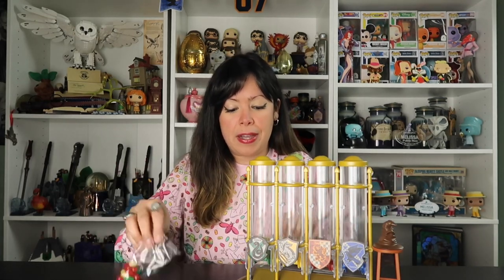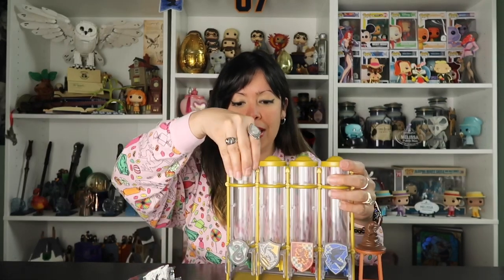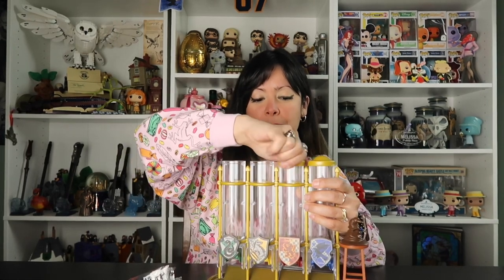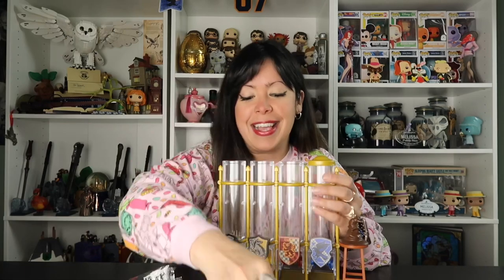Alrighty, now that we got that out of the way — because it took me forever to figure that out — here we have our amazing dispenser, just $30.99. It makes for a beautiful piece of decoration. And here we have the jelly bellies, so let's go ahead and put the jelly beans in here. This is so cool — such a cool piece by Jelly Belly. It looks like you open it like this. Oh, pretty easy! So let's get all of the house point tubes open so that we can fit our jelly beans in there.